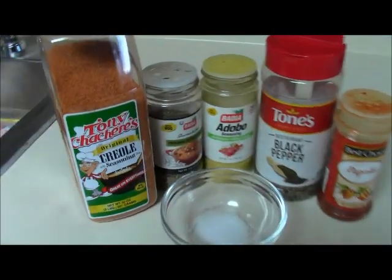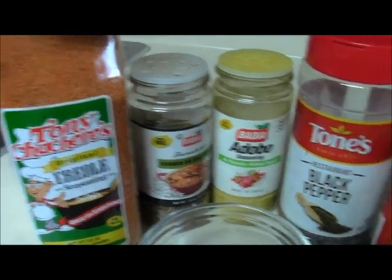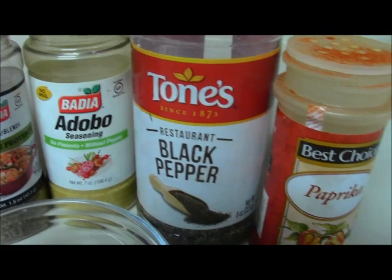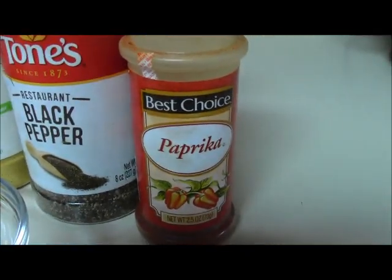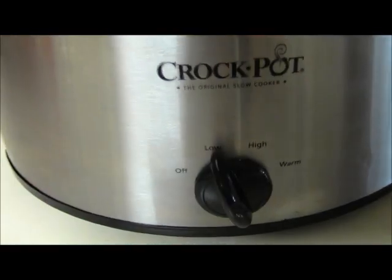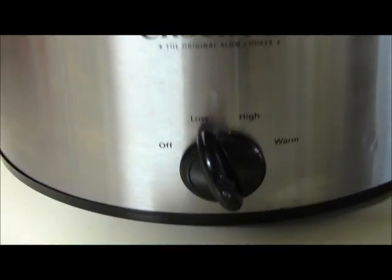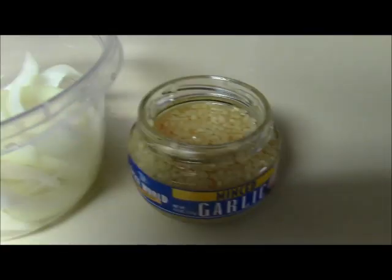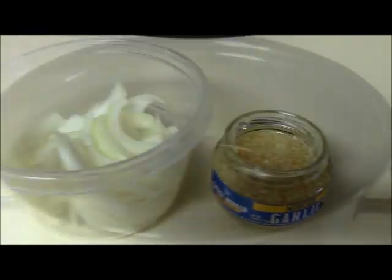These are the seasonings I'm gonna be using: some creole seasoning, some herbs de provence, of course some adobo, black pepper, paprika, and good old salt. I like to make sure my crock pot is already on — as you can see it's on low. We're also going to be using a half of a large onion and a tablespoon of minced garlic.